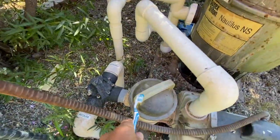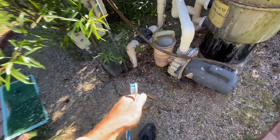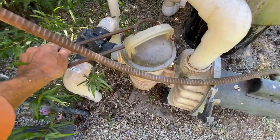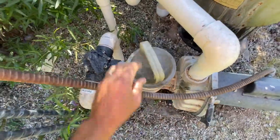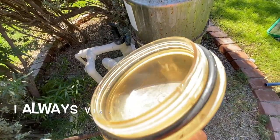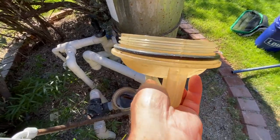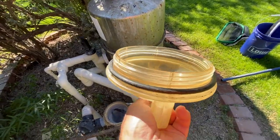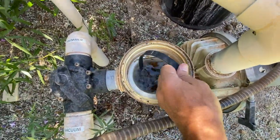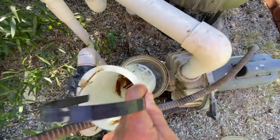Now I can undo this. What I use to undo it is this wonderful tool — a universal pipe union tool or pipe union wrench. I just hook it on here like this and pull, and it breaks my pump basket lid free. I take my pump lid off and make sure the o-ring is still in place — see that black o-ring? Make sure it's not dry or cracked and that it is lubricated. If it's dry you can lubricate it with some 820 lube, magic lube, or even heavy-duty industrial silicone spray. Then I pull out my pump basket and empty it.